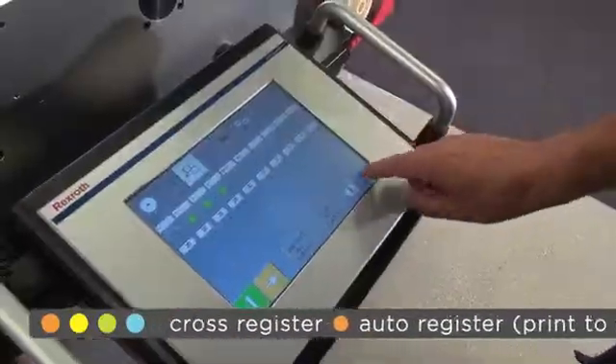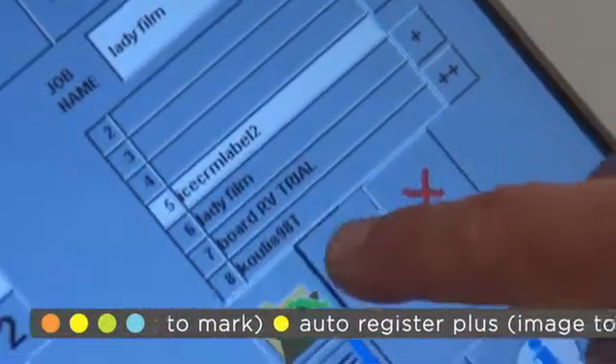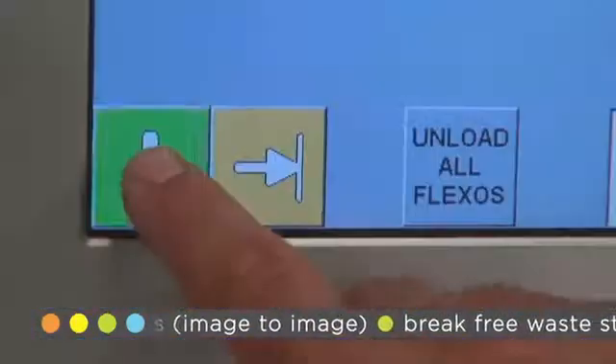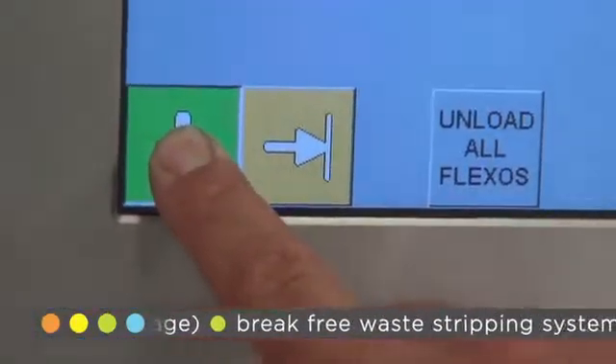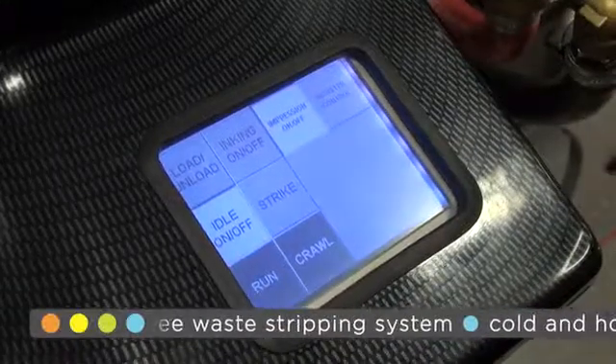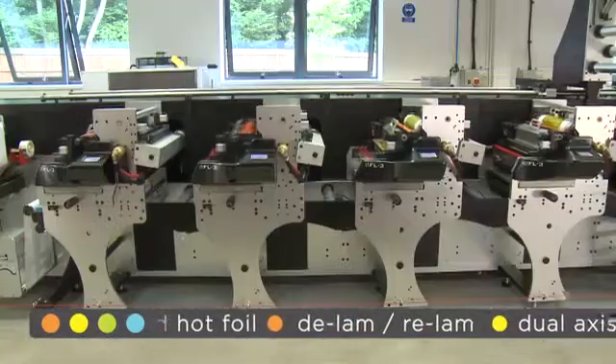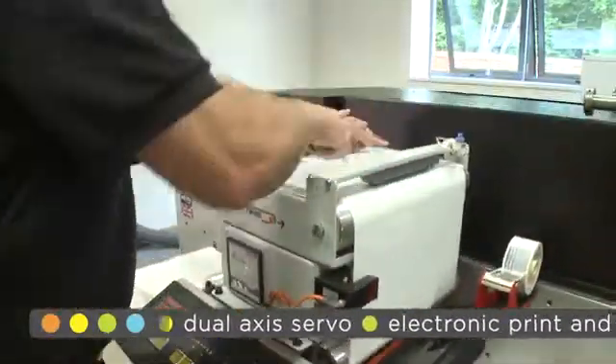Darren is recalling the settings for the second job from the extensive job storage facility, which can store and recall jobs and production data such as print and die cylinder position, press tensions and even aniloxes, to mention a few. All of the cylinders can be unloaded with the push of a button — they then just have to be removed from the press and replaced with the second job once he has completed the reel change.